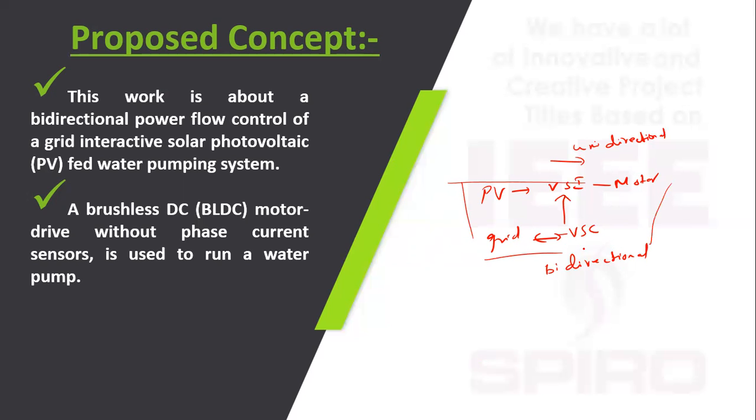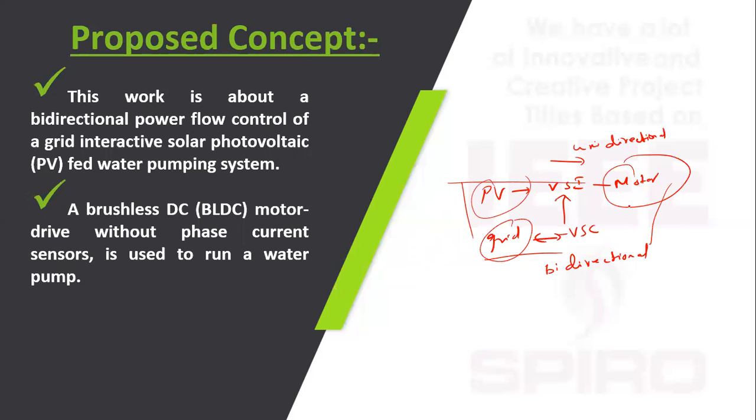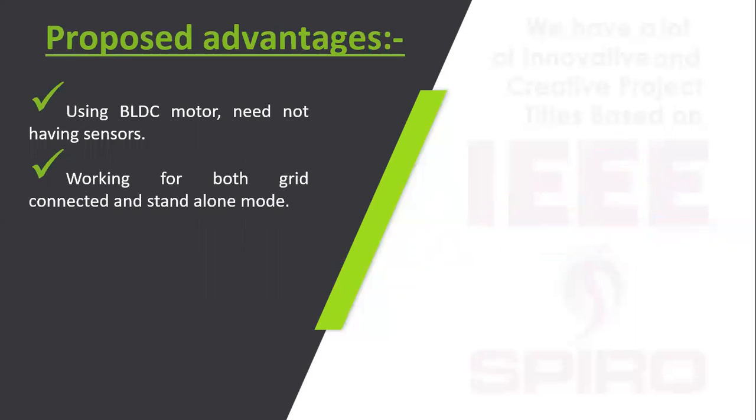With this setup, the water pumping activity takes place without any interruption. If the PV fails, the grid will support it; if the grid fails, the PV will support it. Additionally, if the motor does not need to run, the PV power can be fed back to the microgrid. The proposed system uses a BLDC motor with no sensors and works in both grid-connected and standalone mode.